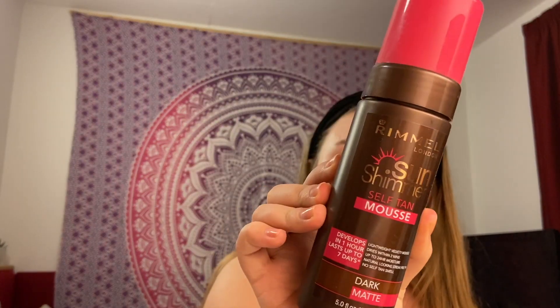I'm not wearing any makeup, sorry about that. I've already exfoliated, shaved, and moisturized, so now I'm actually going to put on the tan. The tan I'm testing this time is the Rimmel London Sun Shimmer Self Tan Mousse. I'm going to be using a mitt to apply it. There's no instruction on how long you should leave it on for, so that'll be interesting — I'll just get on with it and we'll see how it looks.